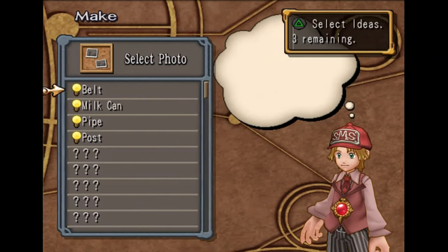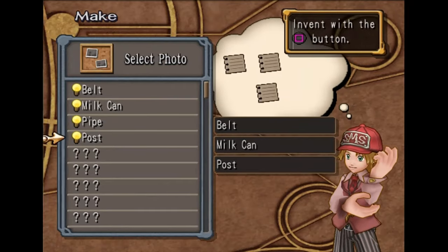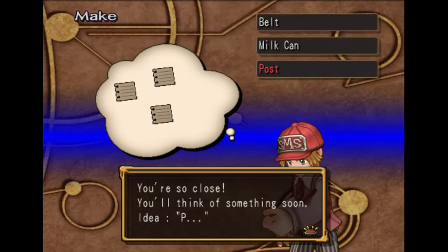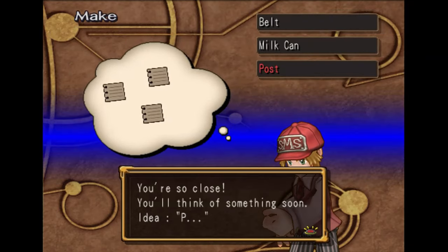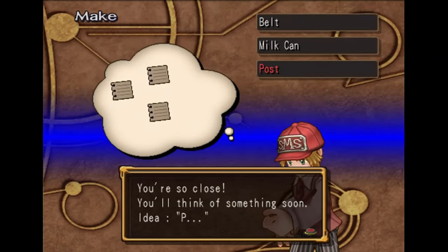There are ideas up here in the book. We need a belt, a milk can, and a pipe. But what happens if we do a post instead? We have two things out of three that are required. The game will give us a hint — you can look at the letter and how many dots there are, and then you can kind of guess to figure out what goes together.